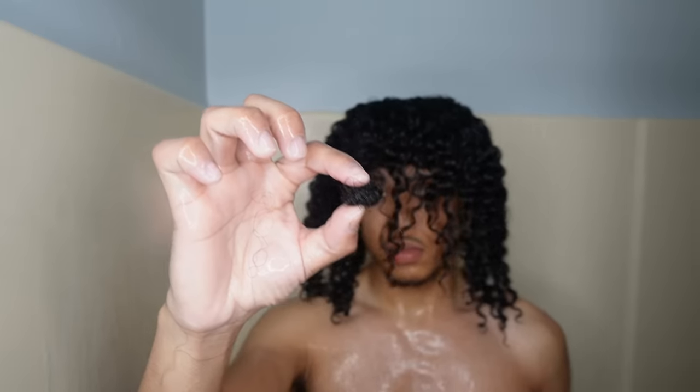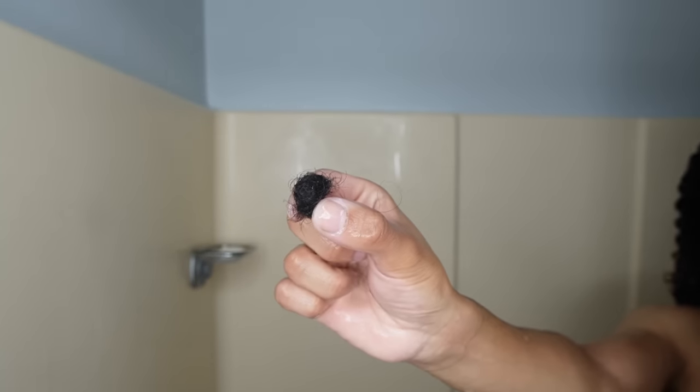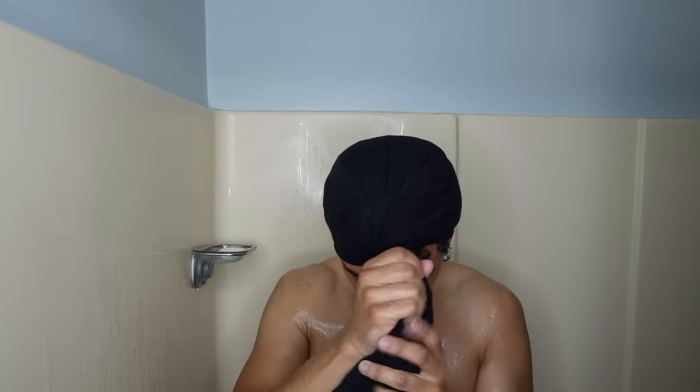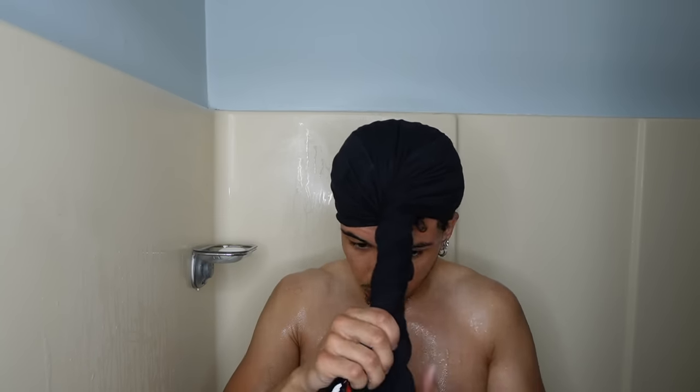Now go rinse them out. Look at those curls — nice and defined. This is a little hairball, but it wasn't that much hair because I washed and detangled my hair a couple of days before. Not that much hair loss because we're gentle.